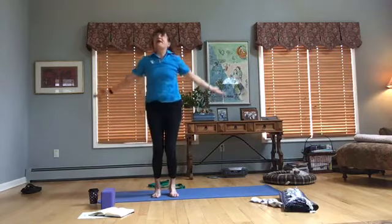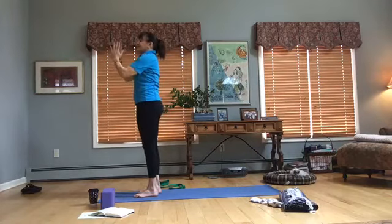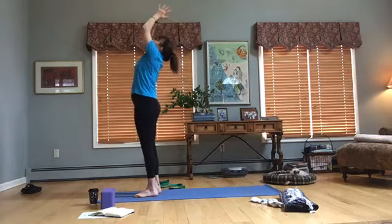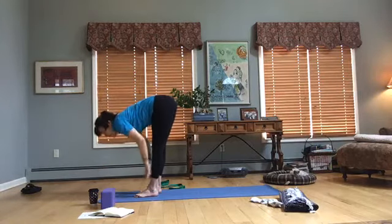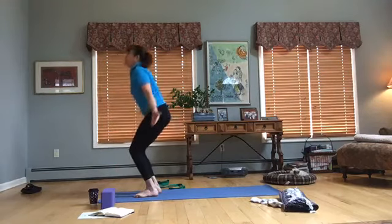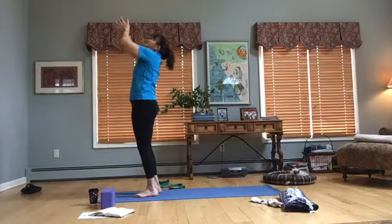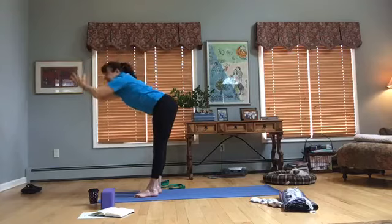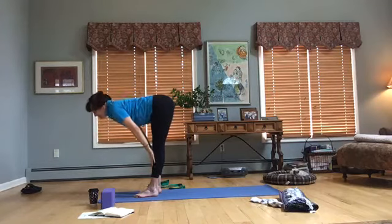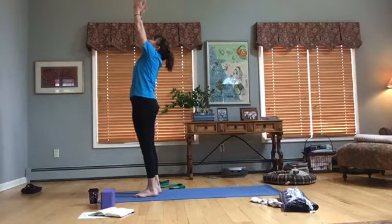Inhale, bend the knees, bring the arms around the body, inhale up, exhale, hands to heart. We're going to do a few modified sun salutations: palms together, inhale up, do a little back bend, come forward fold with those hands, bring the hands on the shins, reach out, inhale — shoulders away from the ears — exhale down, bend the knees, bring the arms around the body, inhale up, hands to sky, exhale, hands to heart. We'll do two more: inhale up, little back bend, come forward, palms together, hinge from the hips, come down, hands on the shins, reach out, shoulders away from the ears, inhale, exhale with a nice sigh. Bend the knees, bring the arms around the body, breathe, inhale up, exhale, hands to heart.